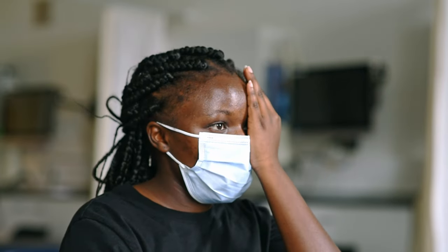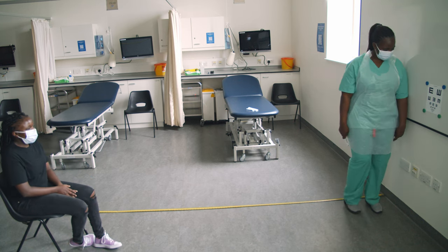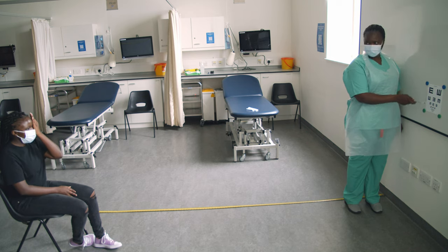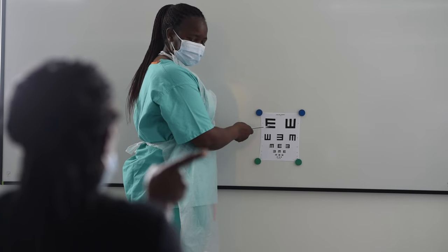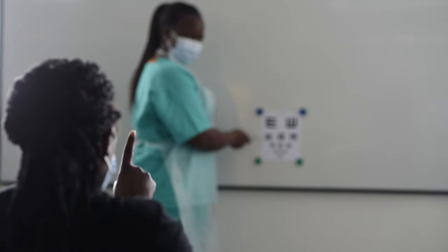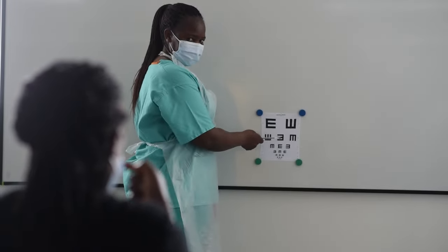They should cover one eye with the palm of their hand, not their fingers. Place the chart at the same level as the patient's eyes, at a distance of 3 metres. Start with the largest letters at the top of the chart, working downwards. Stop the test when the patient can no longer correctly indicate the direction of the E, or they complete the test.